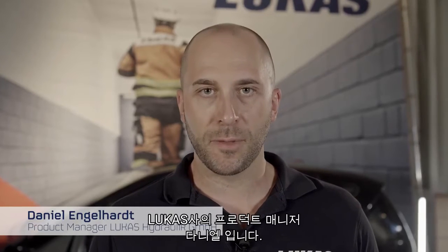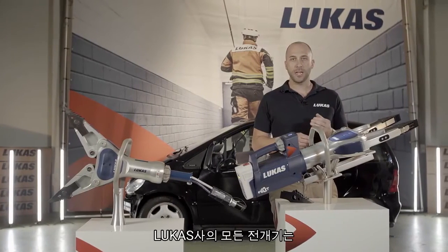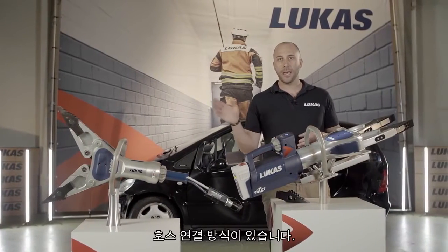Hey everyone, this is Daniel, Product Manager at LucasRescue. Today I would like to draw your attention to our newly developed spreader range. All of our spreaders are available in battery operated and hose line.